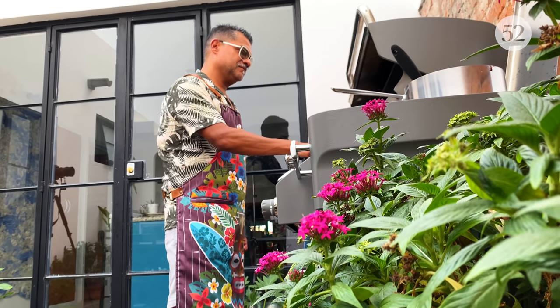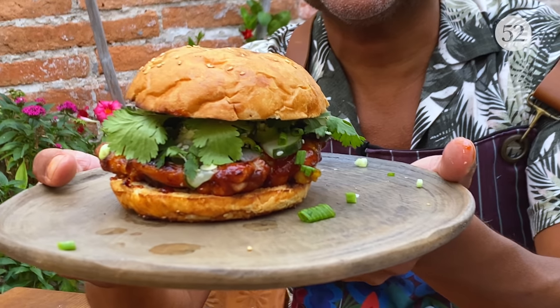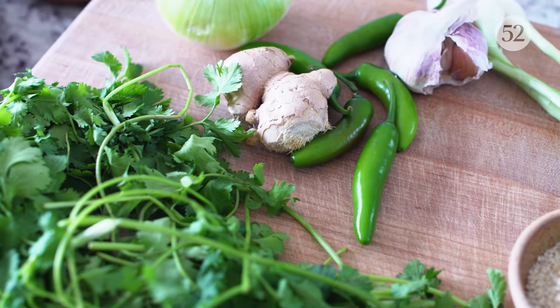I'm Rick and welcome back to another episode of Sweet Heat, and this episode I have been waiting for for a really long time. I made this dish about a year ago. I had just gotten to Mazatlan — it was the middle of quarantine — and I wanted to pick me up, so I made this barbecue grilled chicken sandwich, and it has all the flavors that I really missed at that time.